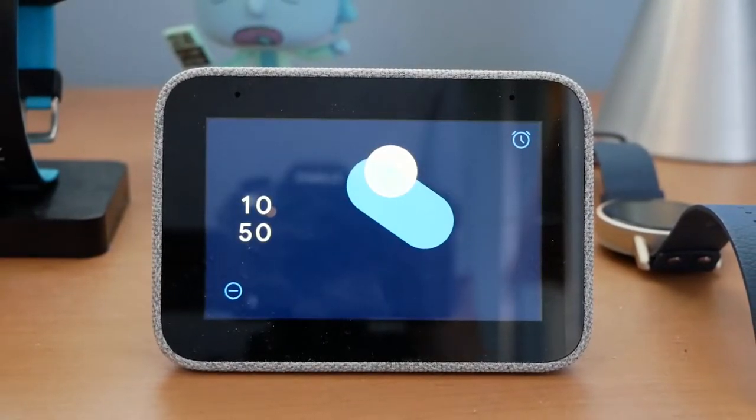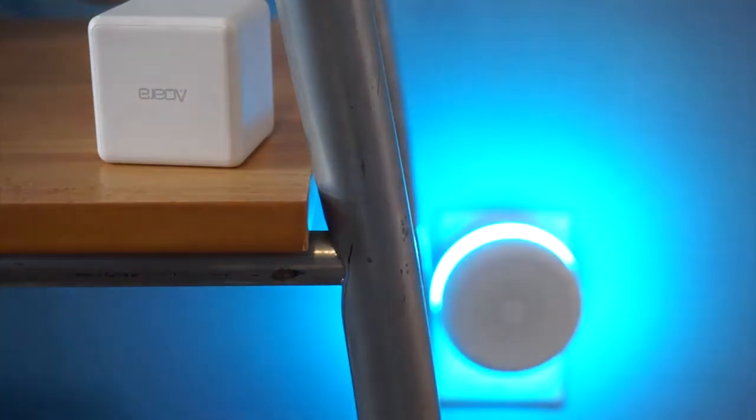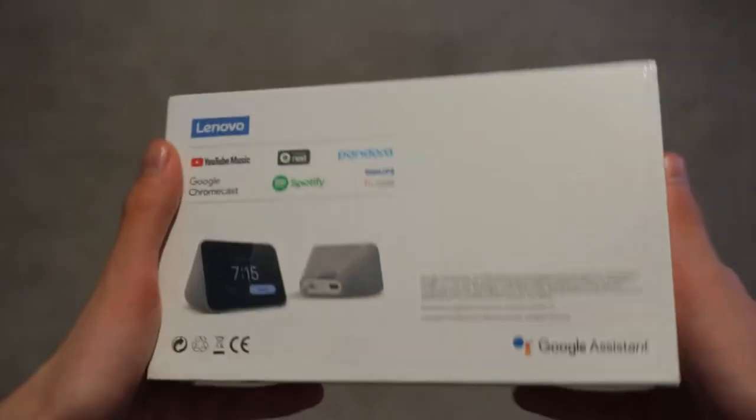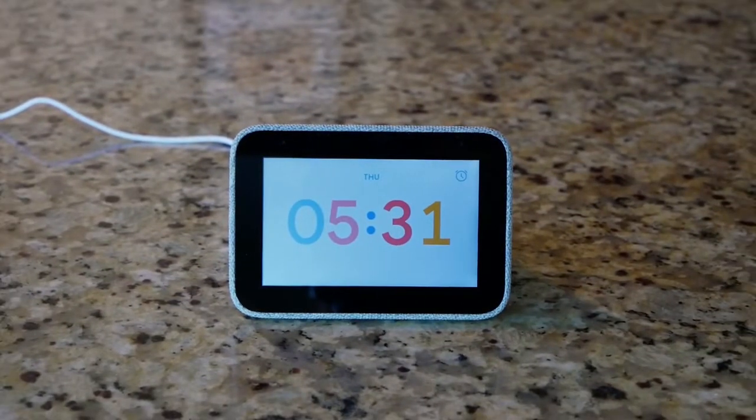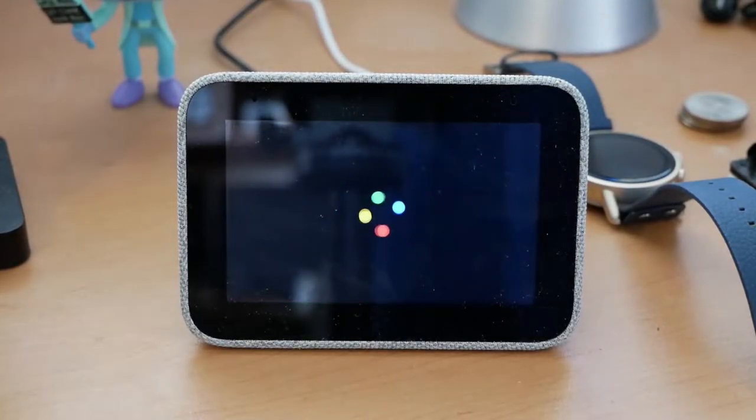We live in an interconnected smart world. We've got smartphones, smart watches, smart homes. We haven't gotten around to too many smart people yet, but what we do have is this: a smart clock. Because why not? This is the Lenovo Smart Clock — a touchscreen alarm clock powered by the Google Assistant that packs tons of features in a compact design.